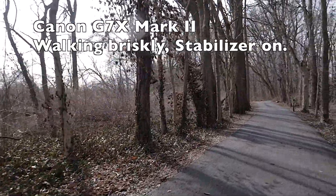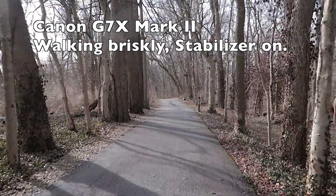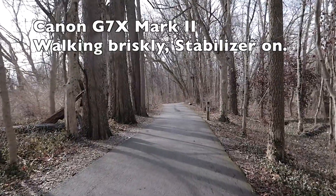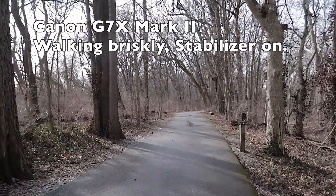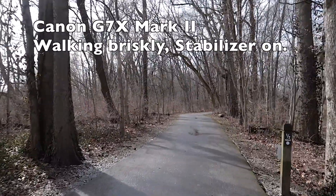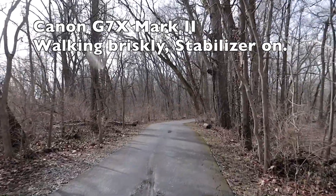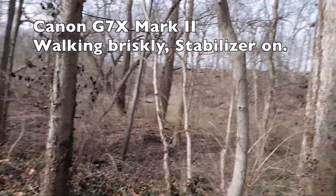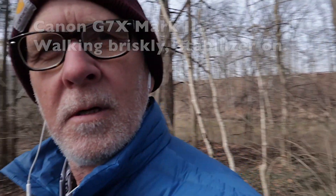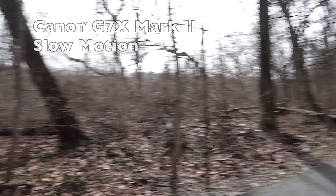I'm just walking along. I have the stabilizer on. I have it in shutter priority shooting at 1/125th of a second. I have my ISO on auto. I have my white balance on daylight, and I'm shooting at 60 frames per second. This is good because that way I can suddenly do some slow motion — like that.